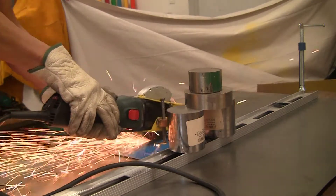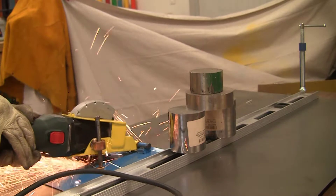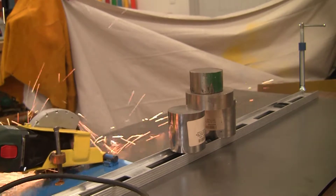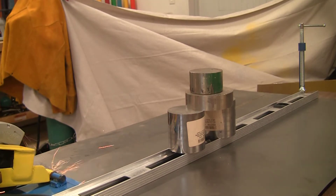The sheet metal is not perfectly flat because the edge is falling over the side of the table. Most of the sheet metal is not supported by the table because I did not actually want to grind a slot into my table either.